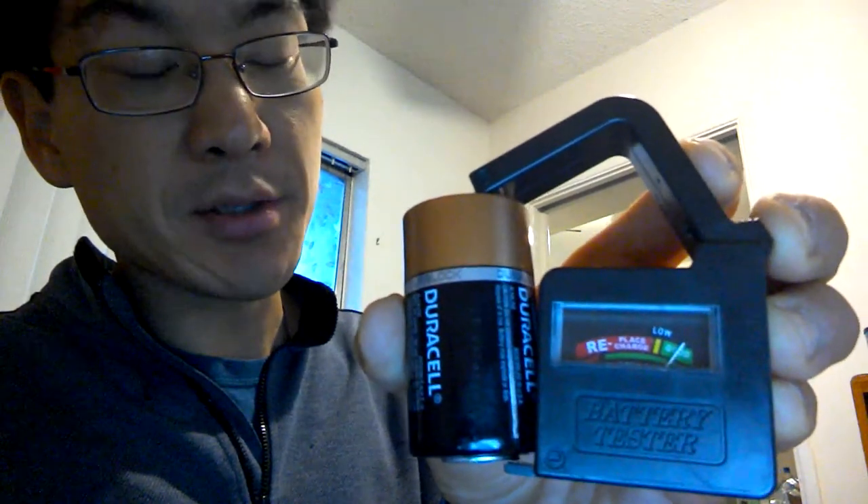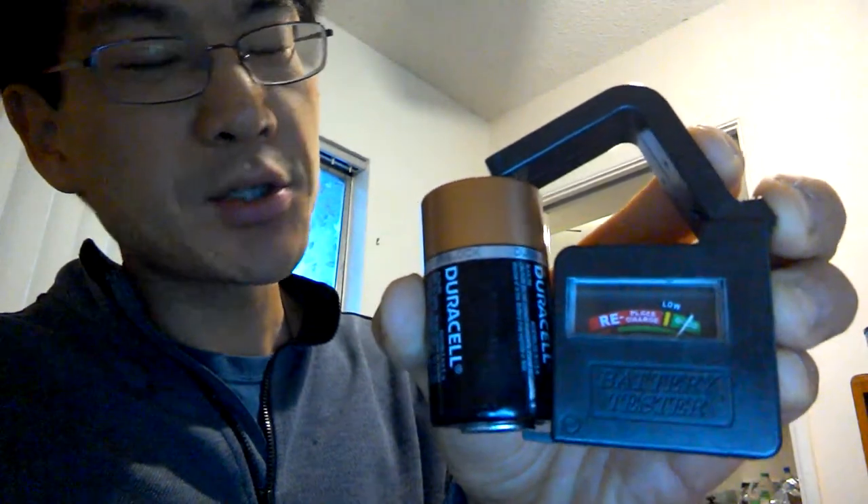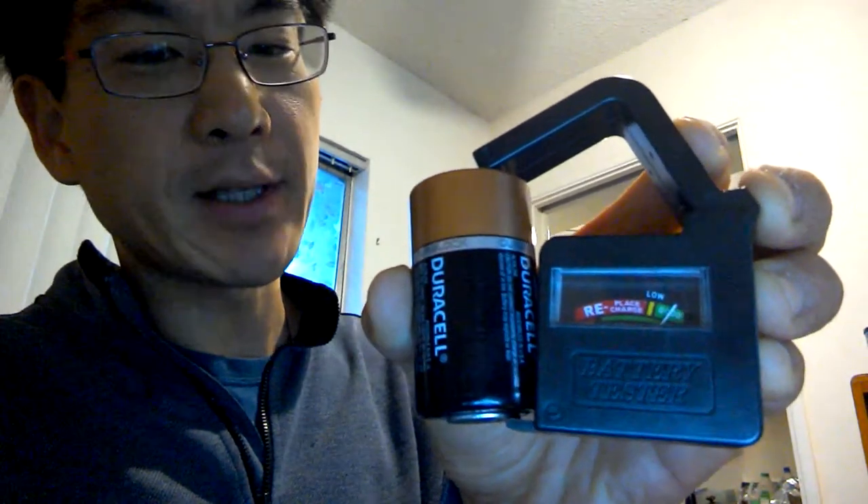I have more than 30 batteries in there, so if there's any battery that's not good, just set it aside and I will dispose of it safely. Thank you.